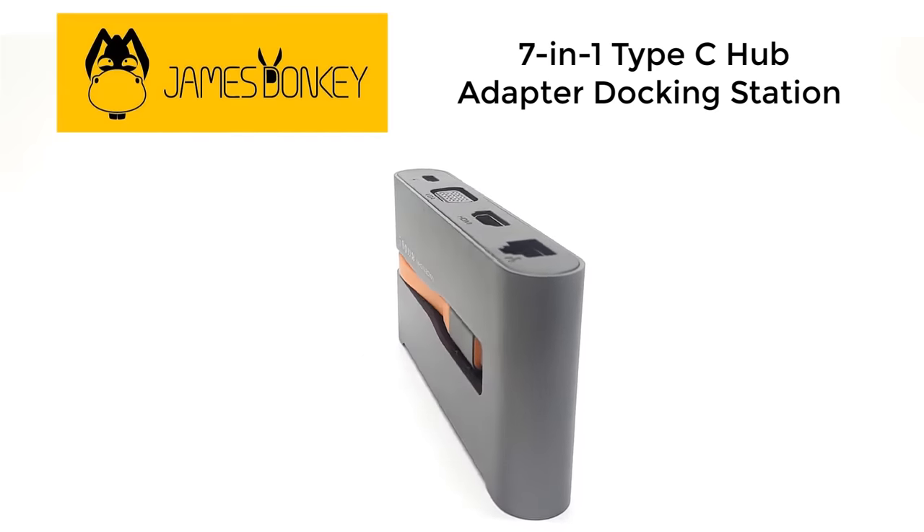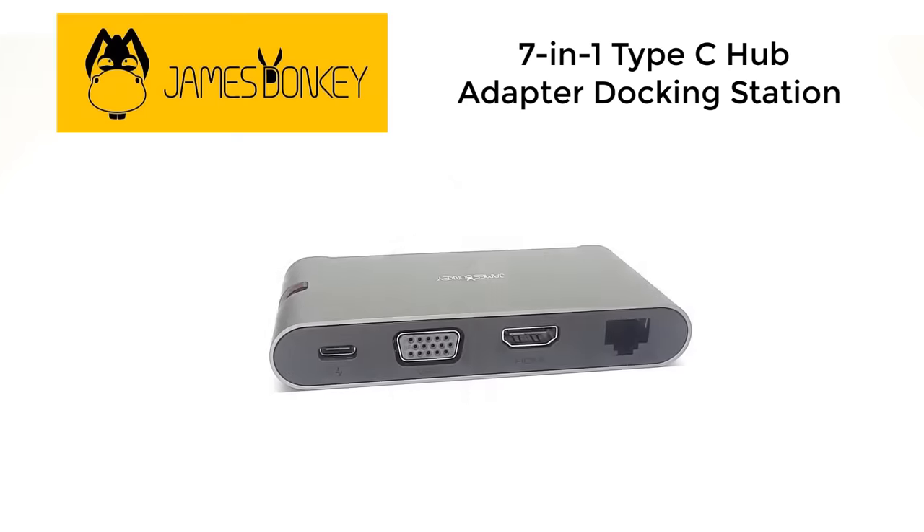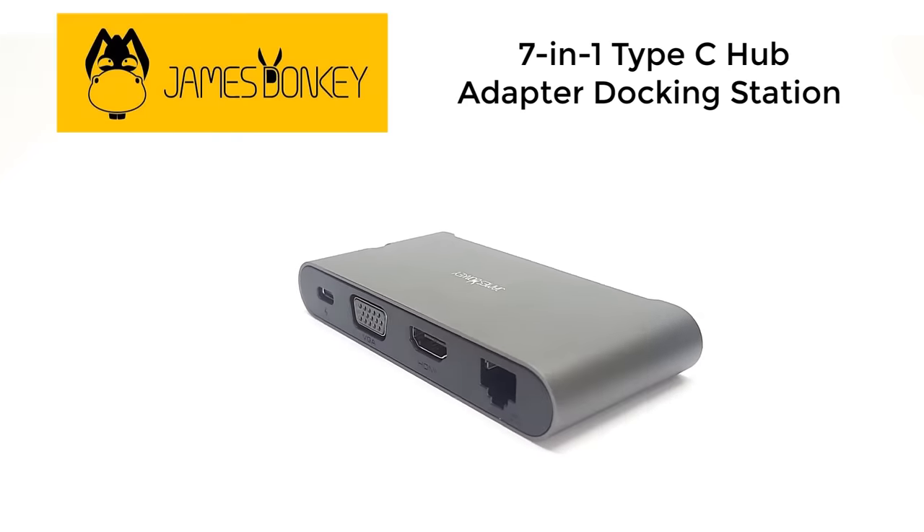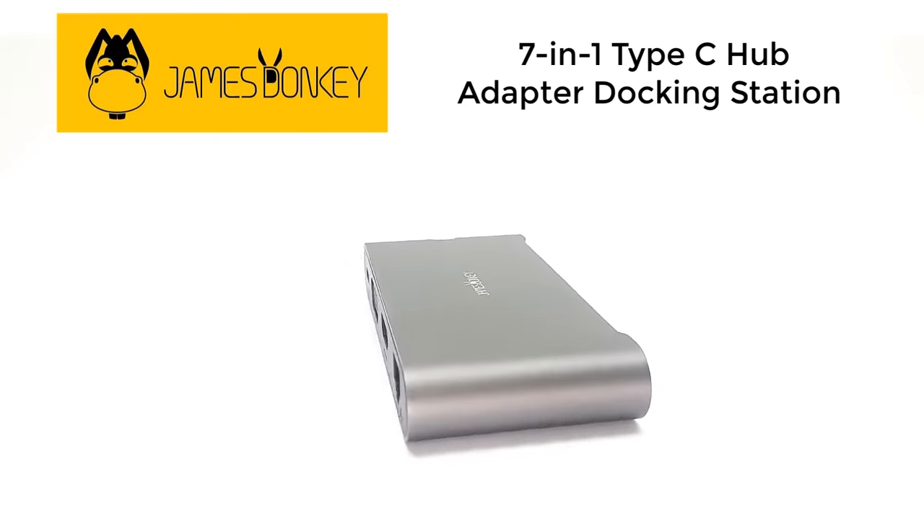But wait, didn't I just say Samsung? Don't get confused. This exciting new development will be revealed right after the break, so stay tuned — that's coming up next.